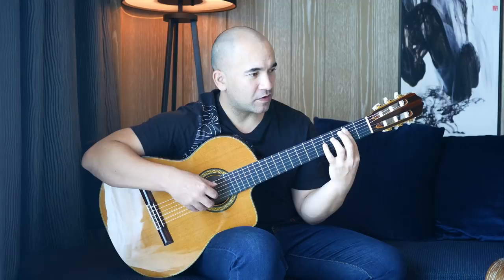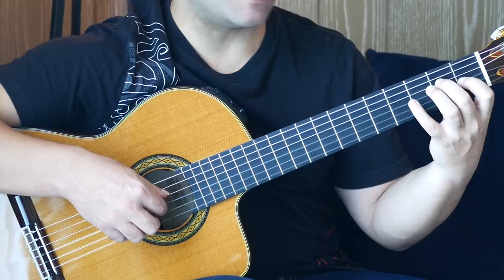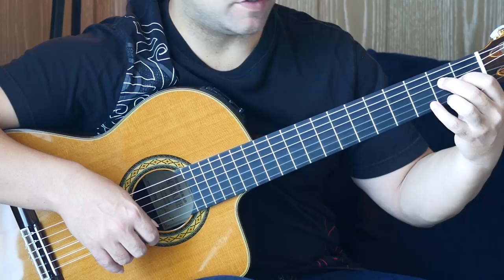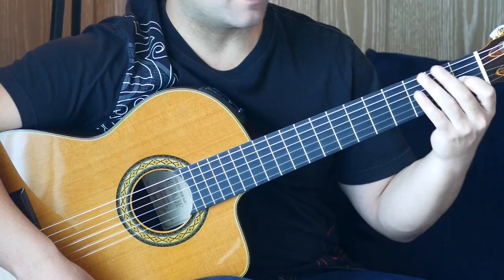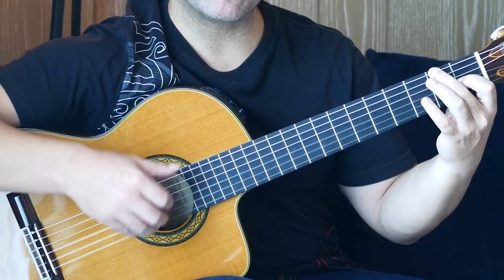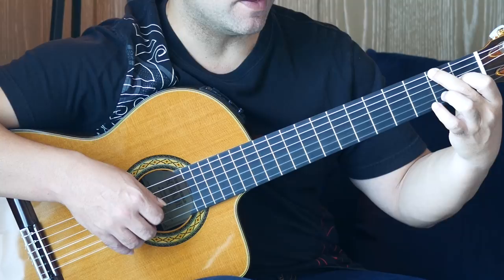Then we're moving to an E chord. Second finger on the second fret of the D string, first finger on the first fret of the G string — play those together. Open B, open E. Then second fret on the first string, third fret on the first string, pull-off to an open E. Then open B, and then second fret on the A string. Here we leave the first finger on the first fret of the G string, second finger comes up to the second fret of the sixth string — play those two strings together. Followed by open B and open E, second fret first string, fourth finger third fret first string, pull-off to open E, second fret B string, open B.